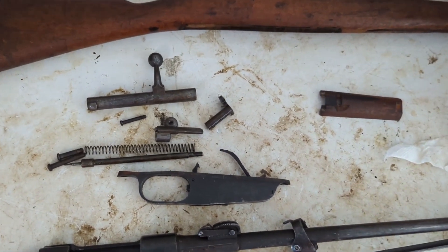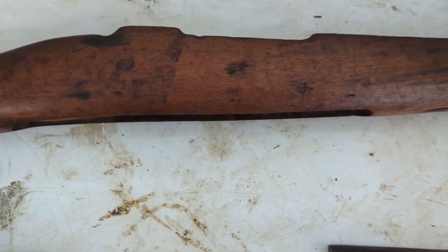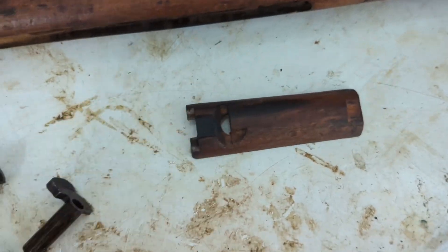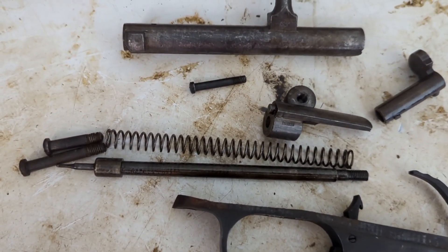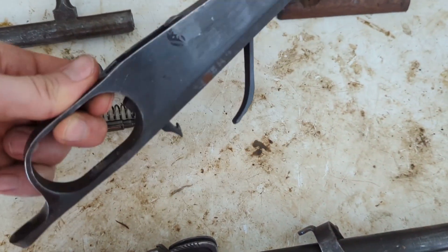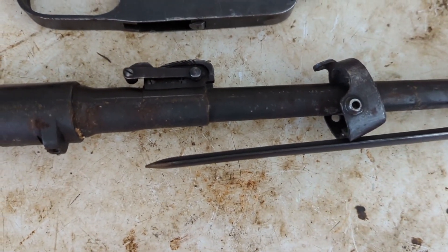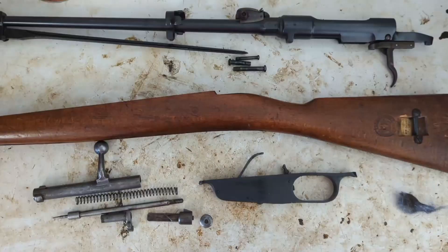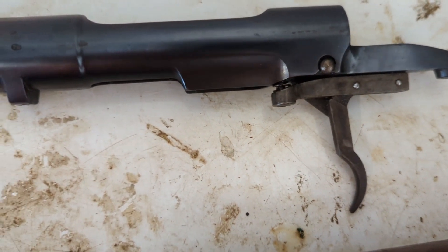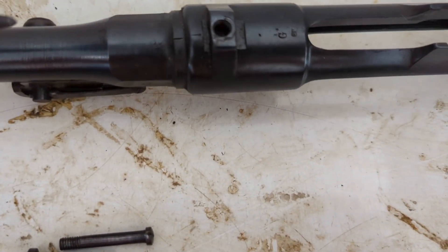Overall this one looks really good. This is the wartime Carcano broken down — this is the one that has the stock repair in the back. The stock is in pretty good shape; I don't see any cracks or damage inside of it. The top hand guard looks pretty good too. The bolt looks good as well as all its components. Great amount of finish on both of these. The underside of the receiver and barrel are a bit dirty but there's a lot of good finish there.